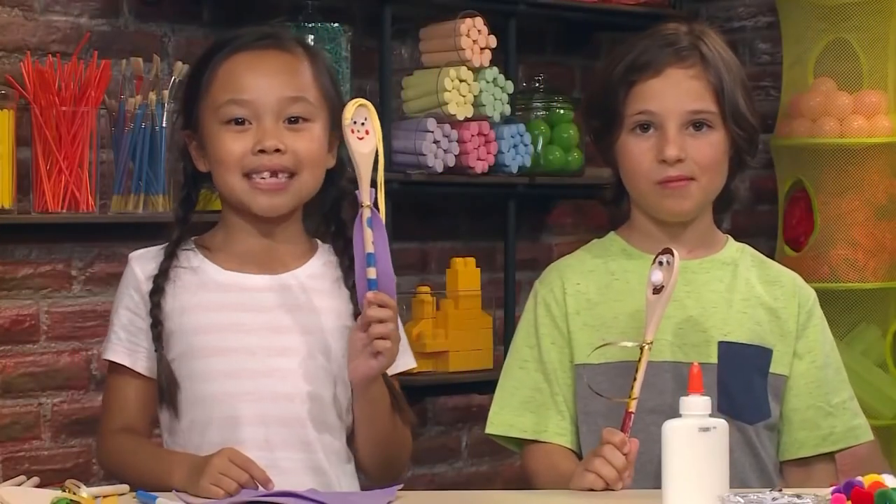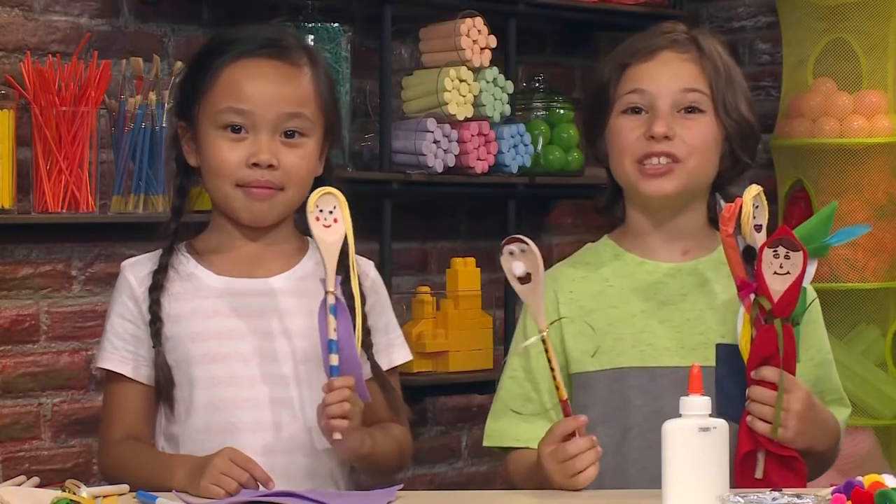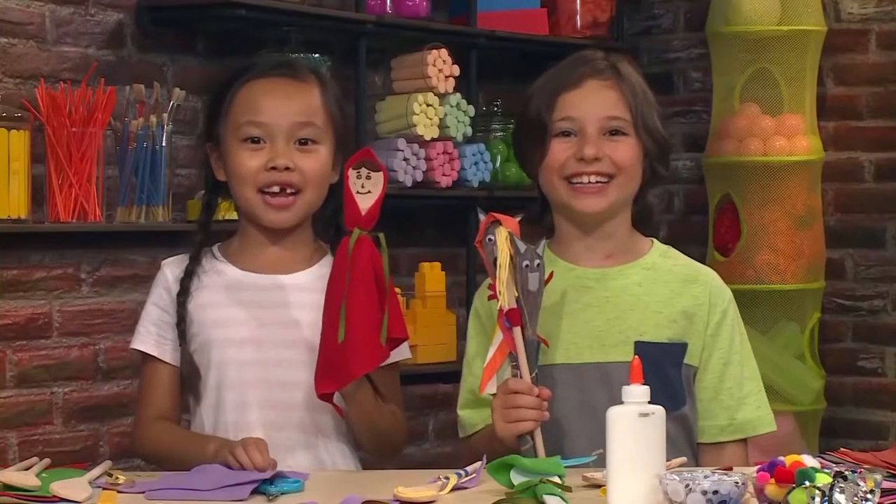These are the puppets we made today. We also made these, and today we are going to show a puppet show for you. Presenting Little Red Riding Hood!